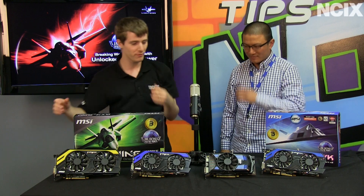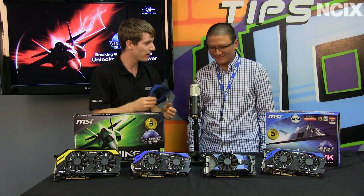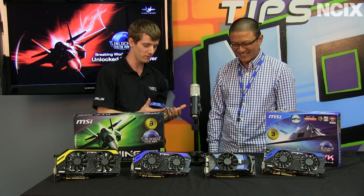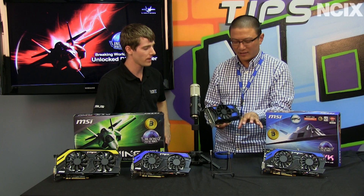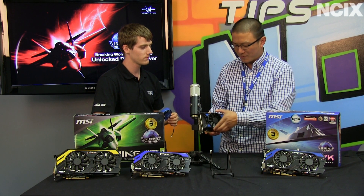What I really wanted to question you about was the fact that we have a Hawk card here — this is a 7770 Power Edition. Well then we didn't find a Twin Frozer on it. Talk about it. The main thing was with mainstream cards, we wanted to continuously innovate. There was an endless debate about two fans versus one fan — one fan is quieter and two fans is cooler. So we wanted to offer something more unique. With this, what we call a Trans-thermal cooler.